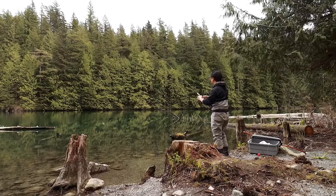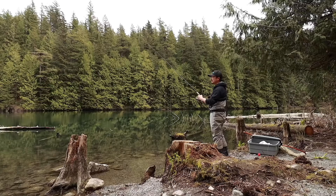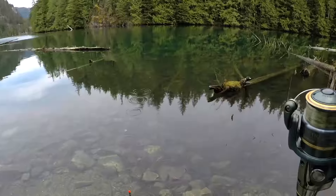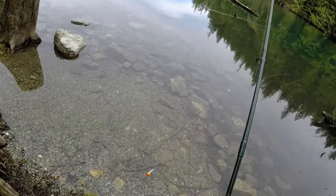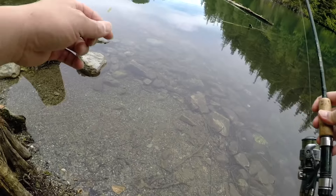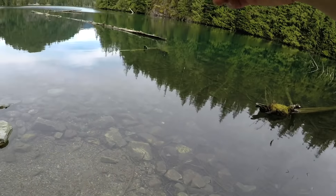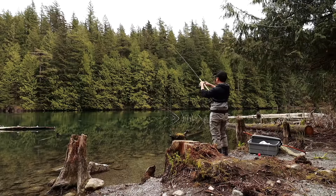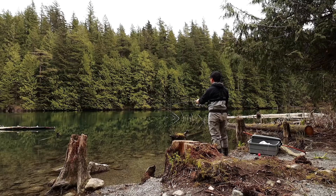That one didn't work. I'm actually going to shorten the depth of that float — I think it's a little too deep, just by a little bit. So now we're down to about five feet below the surface. I missed that — that was a good bite, like a total float-down, and I actually missed that one.